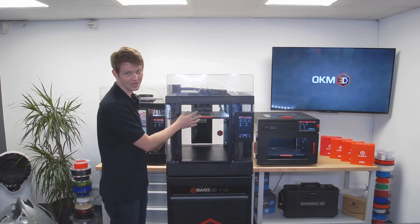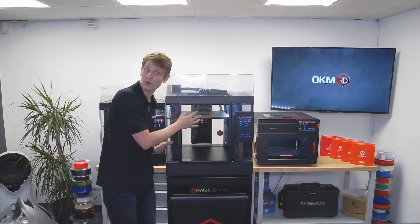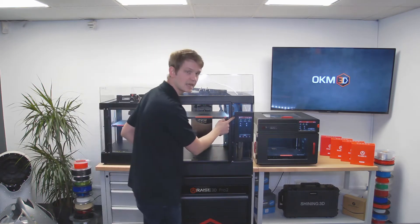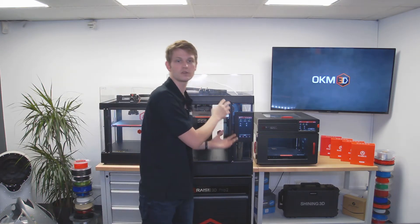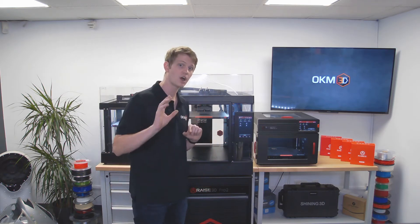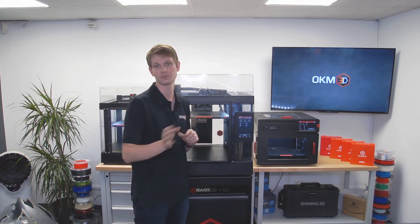Today's highlight will be the redesigned print head, so we'll save that one for a bit later. The display itself is the same as on the Pro 2 and should look familiar to users of those machines. However, there are a few new features accessible via the display.